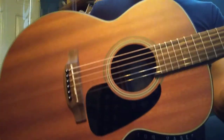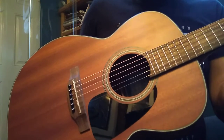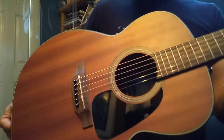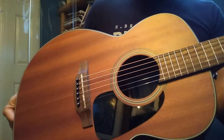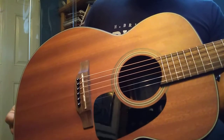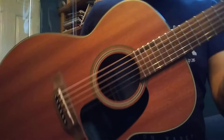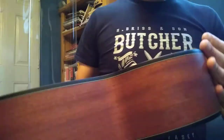Undoubtedly, Takamines are great guitars at any price point. You only have to look at oodles of country players over the years standing on arena stages with Takamine guitars. Certainly for me, my main acoustics for around 20 years were Takamines, so I have a real soft spot for them — which is why I ended up buying this one.